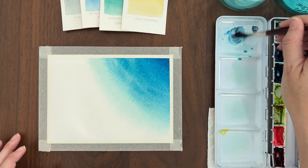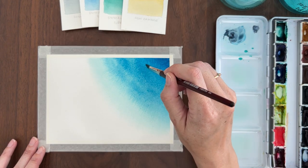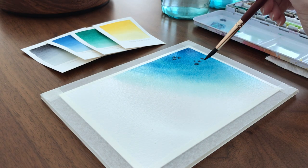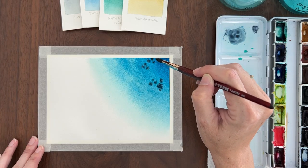Now I'm mixing some indigo into my paint. I'm not adding any extra water, just pigment. And I'm dropping that indigo into the sea to create shadowy shapes under the water. It could be coral, it could be rocks. Once that's done, it's time to let the paper fully dry.